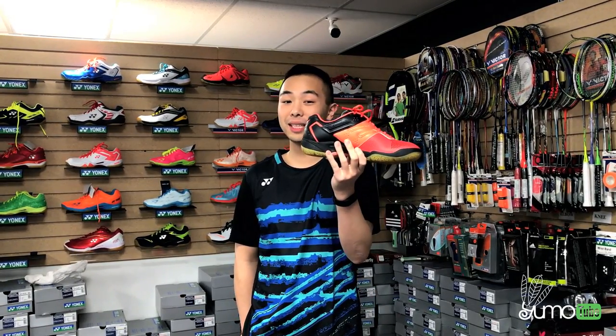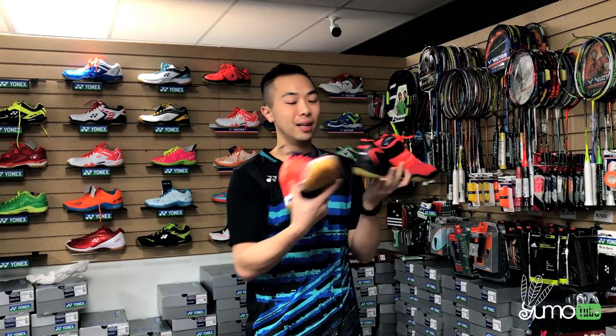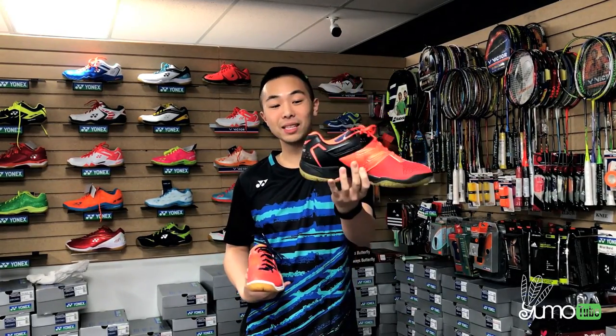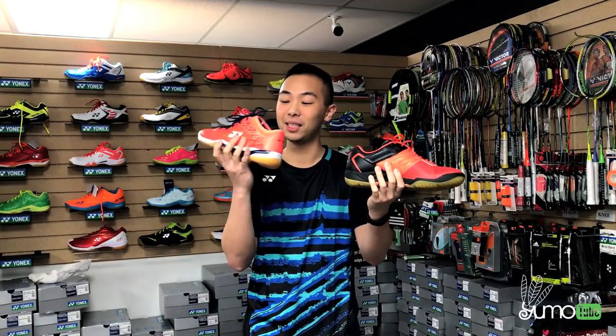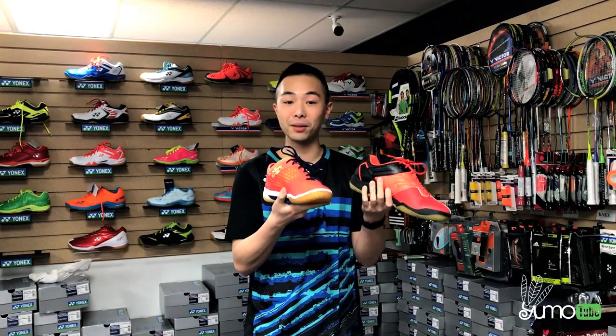Hey guys, I'm going to talk to you about the new version of the Zero Two LTD, which is the new Zero Three Zed shoes. I'm really excited because I wear these ones and I really love them, and this is the new version. So let's take a look at the differences between the two pairs of shoes.